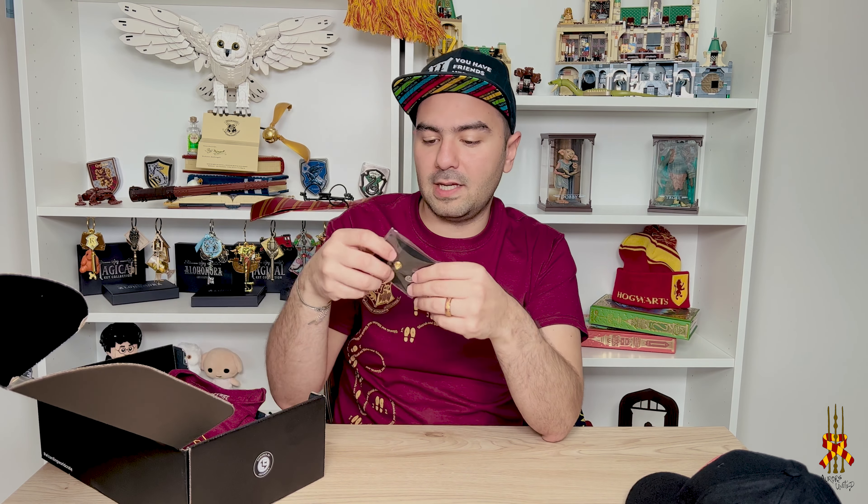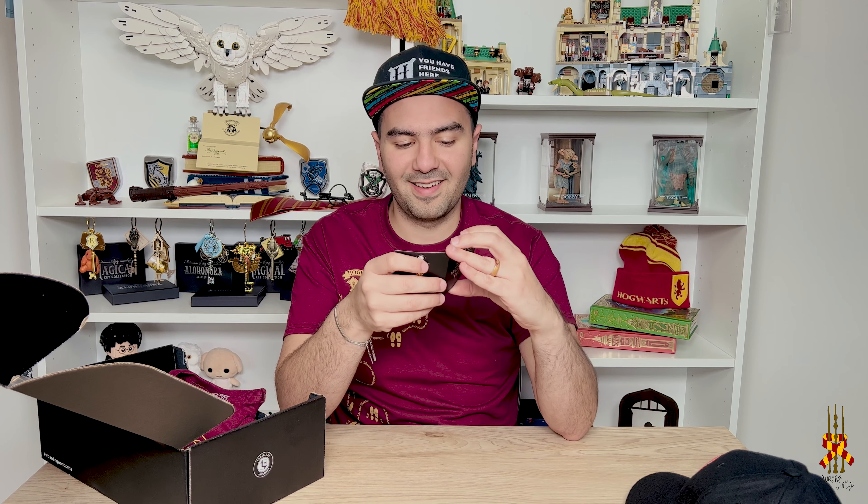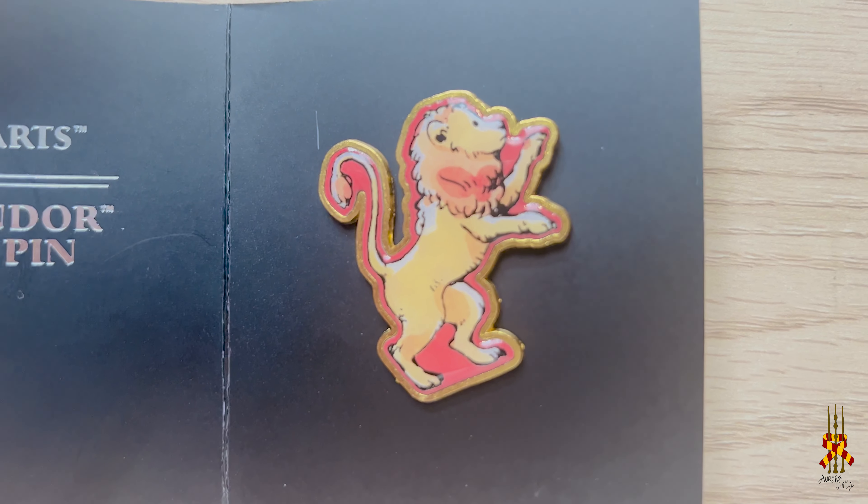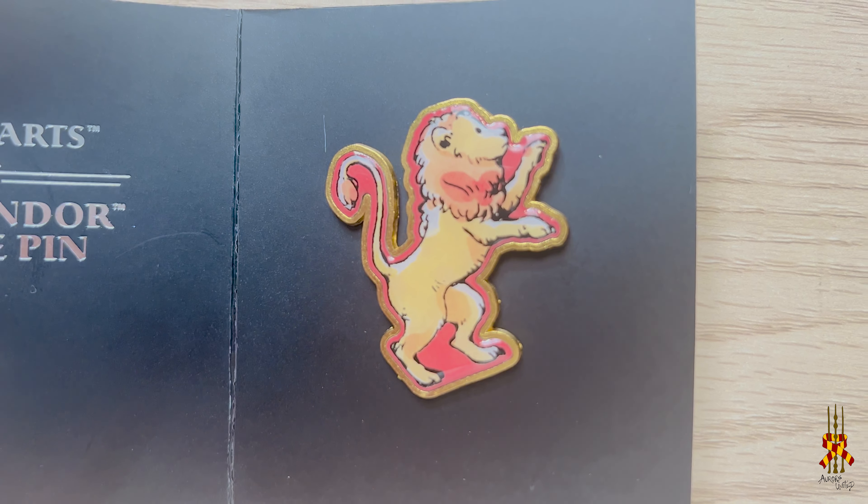The second item is the pin. They always include pins in their boxes, which I collect. They have pretty cool pins. This one is the Gryffindor house pin — you can see it there. It is really nice. This is going into my collection. I have quite a few pins displayed in my room, and I can show you that later.